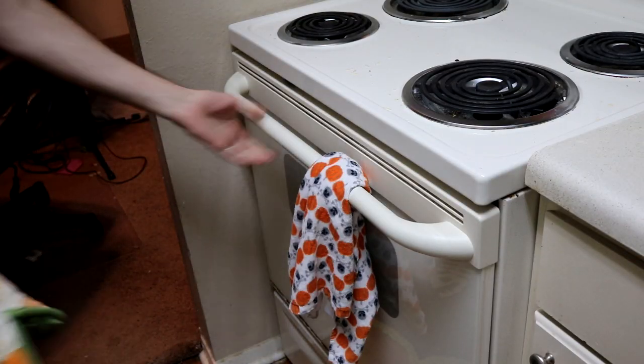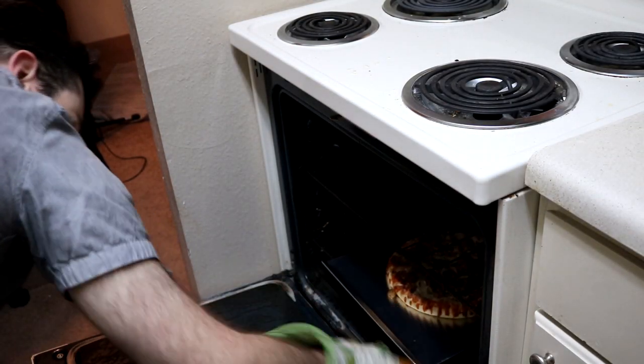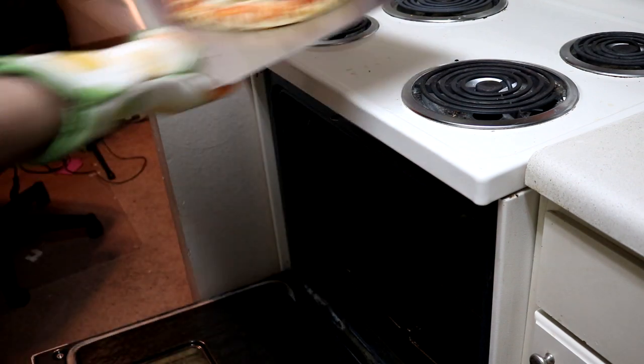Gently, using oven mitts, take the pizza out of the oven. And let it cool — it's really hot.